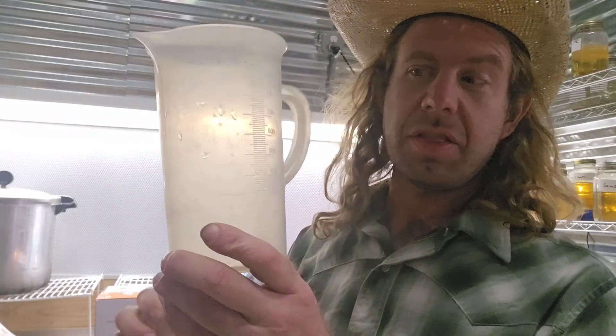Number nine: polypropylene cups. These are autoclavable pitchers — 1000 milliliters — and this is actually what I like to sterilize my agar in. Some guys like flasks, but I prefer these polypropylene cups. Number nine: polypropylene cups.